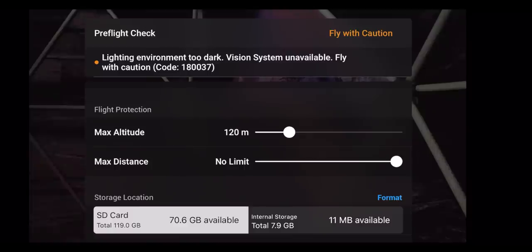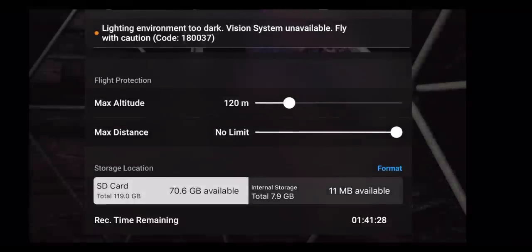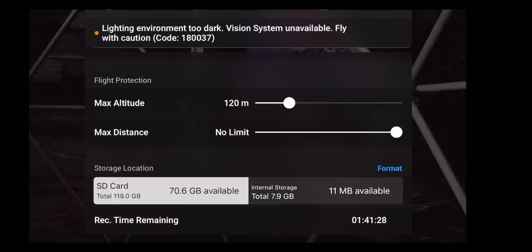Underneath that is flight protection, showing your max altitude and max distance, which you can change depending on your situation. If you exceed the max altitude, a warning will appear saying you might be in violation of local laws. The pre-flight check also shows your SD card and internal storage, how much space is remaining, and lets you format them. At the bottom, it shows your record time remaining — keep in mind that 4K60 will burn up a lot more data than 1080p at 24 frames per second.